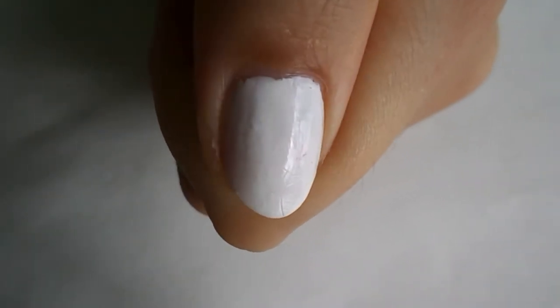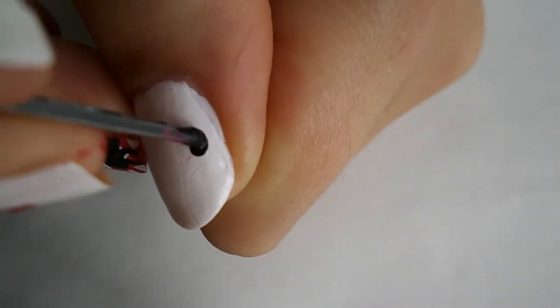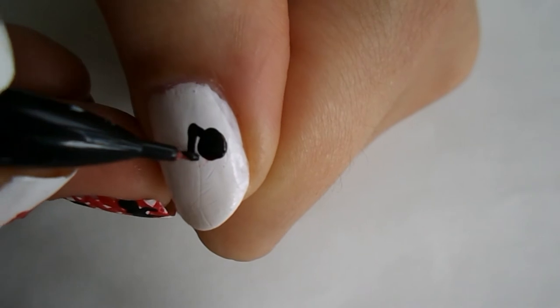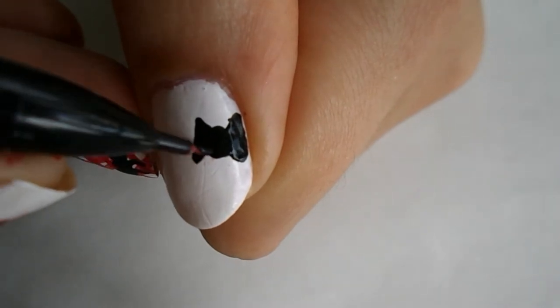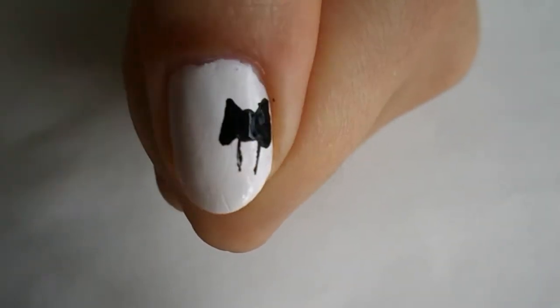Moving on to the thumb — we're gonna take our bobby pin and put a dot on the side of the nail in a circular motion. It's a pretty big dot. Drag it out with two triangles. I made one side a little bigger because I liked it, then drag it out from the bottom or the middle — never drag from the top.